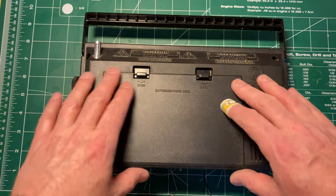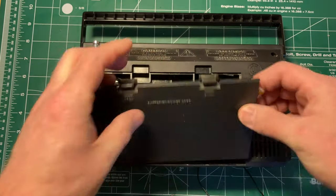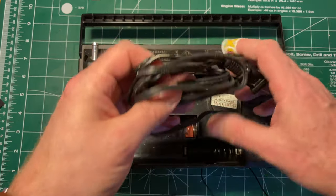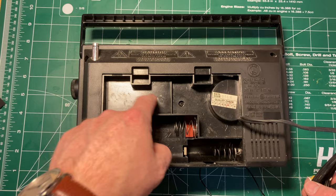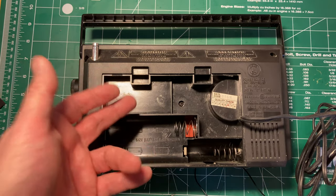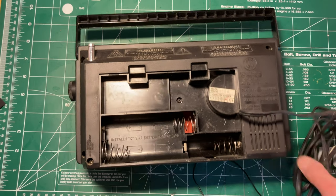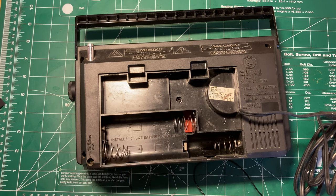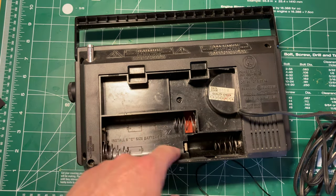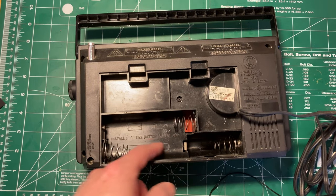I'll just show you how nifty this is in some ways compared to a lot of radios. You open it up and you get a spot for six C batteries and a cord. Even on this relatively small radio for a plug-in one of the era, there's enough space to put the whole cord in without having to cram it in a terrible way or stuff it in where the batteries are supposed to go. The battery spot is fairly straightforward.